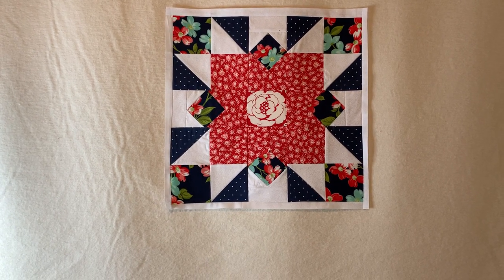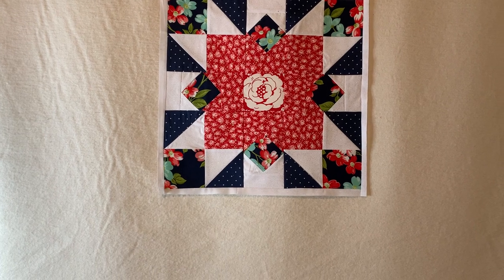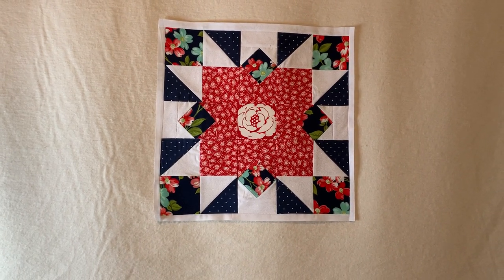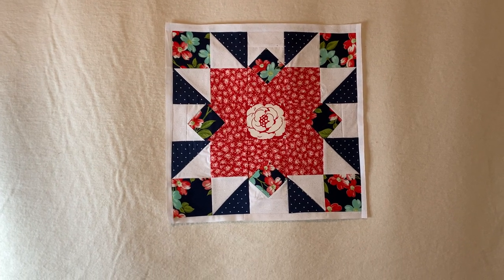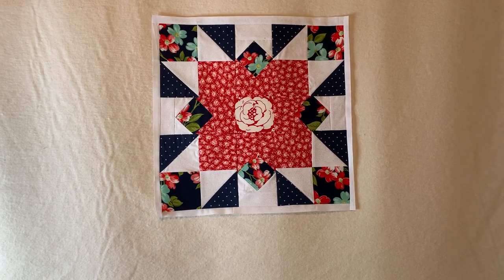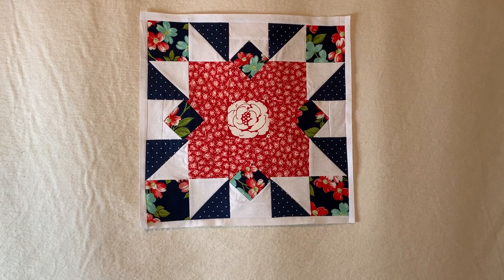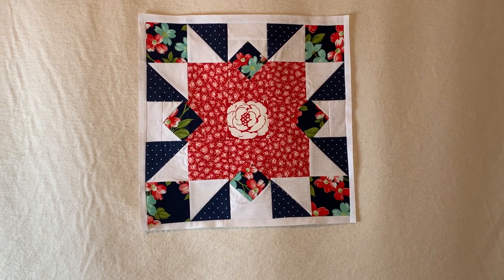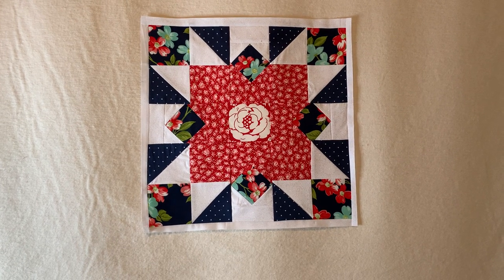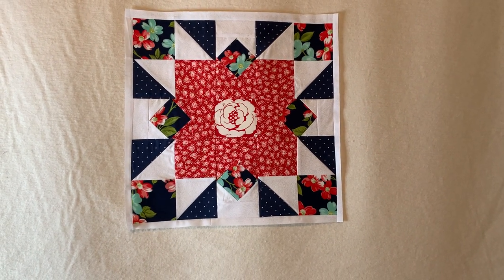The Ribbon Star consists of three fabrics, but I'll probably make it real scrappy and bring in more than three — we'll see. Block number nine, the Peony Star, is supposed to be two identical blocks, so I think I'm going to go through the book first and then come back to do each block that required two or three versions. I'm going to take notes on which ones I want to change up and revamp the color placements. Now I see why quilters take a lot of notes!